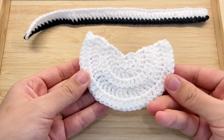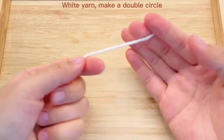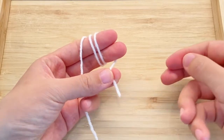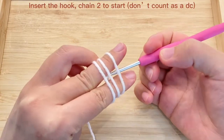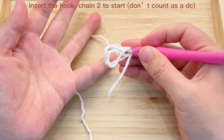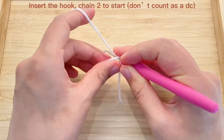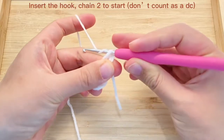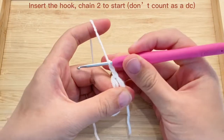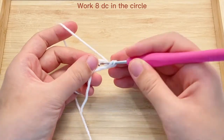Now we will work the white pad. This part will be under the collar at the bow knot. So here we will find the white yarn and make a double circle. Now we insert the hook and chain two to start. We do not count these two as a double crochet.